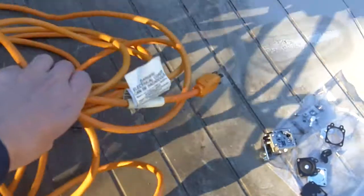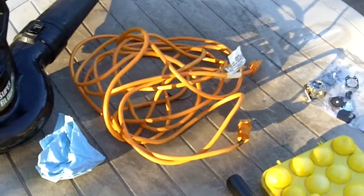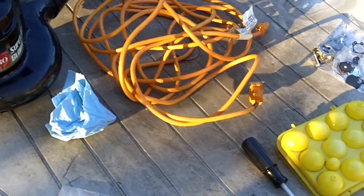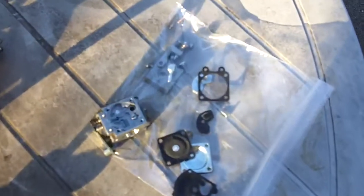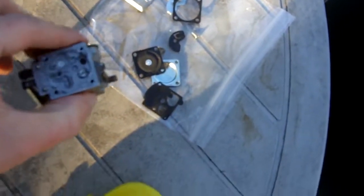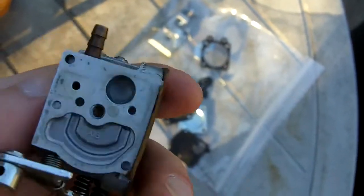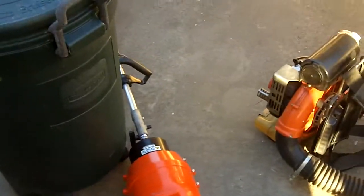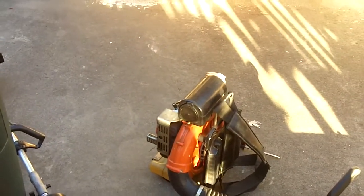This extension cord is obviously no good, so next time I go to Lowe's or Home Depot I'll buy a new outdoor extension cord. So yeah, I thought I'd give you all this little update on the PB400E — apparently this is the second time I've had to do some work on its carburetor. The carburetor is still nice and clean; I just got it all apart and I'm letting it dry. Hope y'all enjoyed this video — thanks for watching.